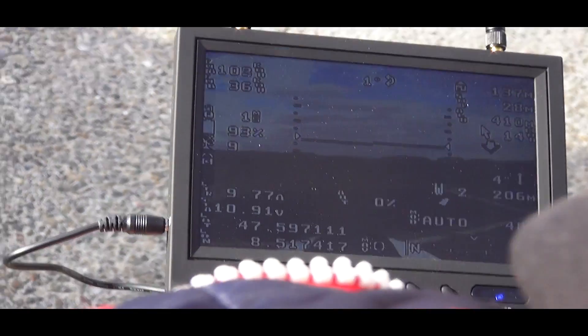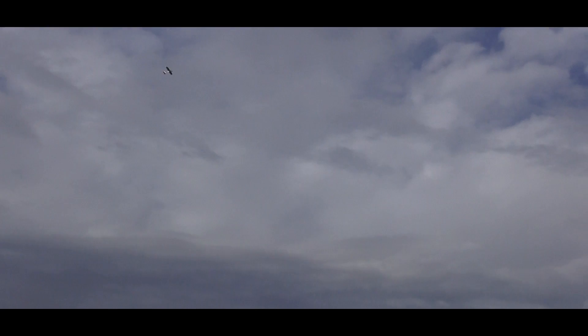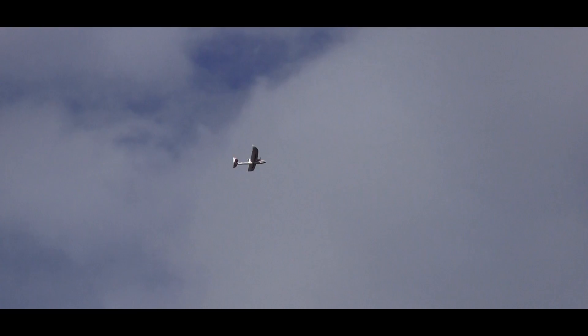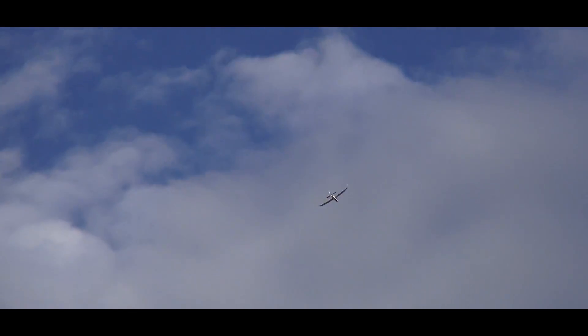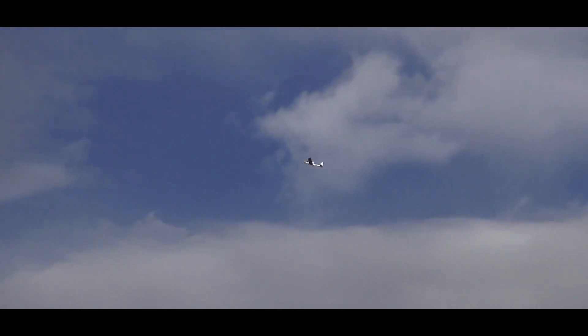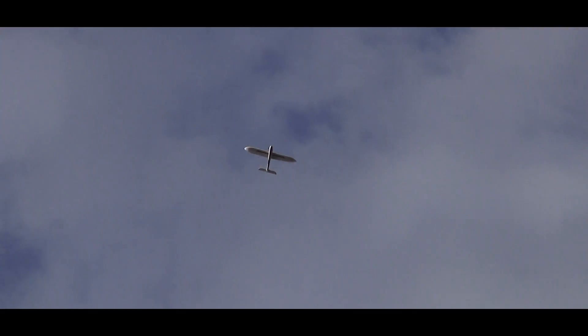The plane should now fly in this direction and then over there. There you go — is this autopilot now? Yes. Works perfect. Now, third waypoint. And then the second should be over here somewhere. At what altitude? 100, but it's relative to the ground. That's very nice.